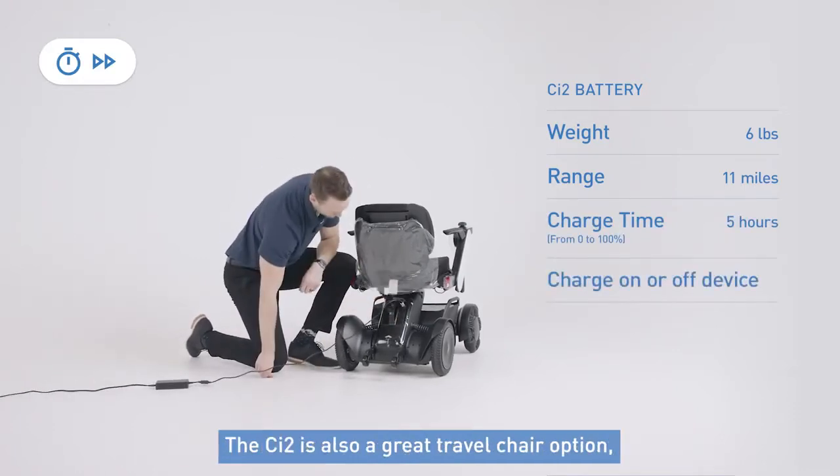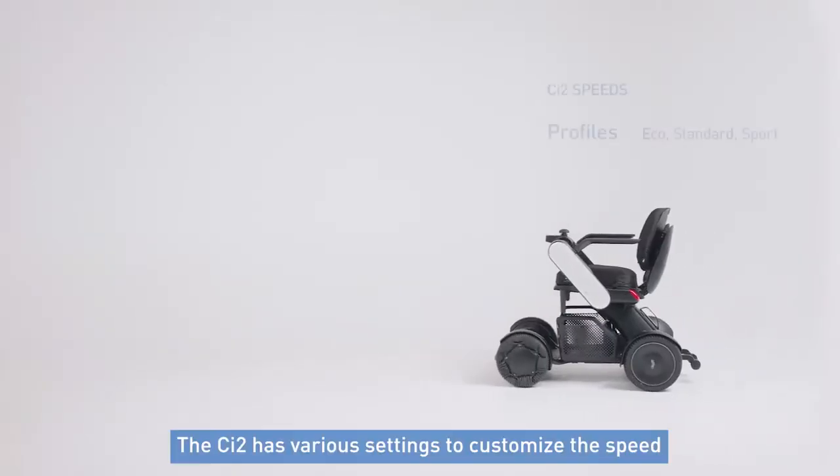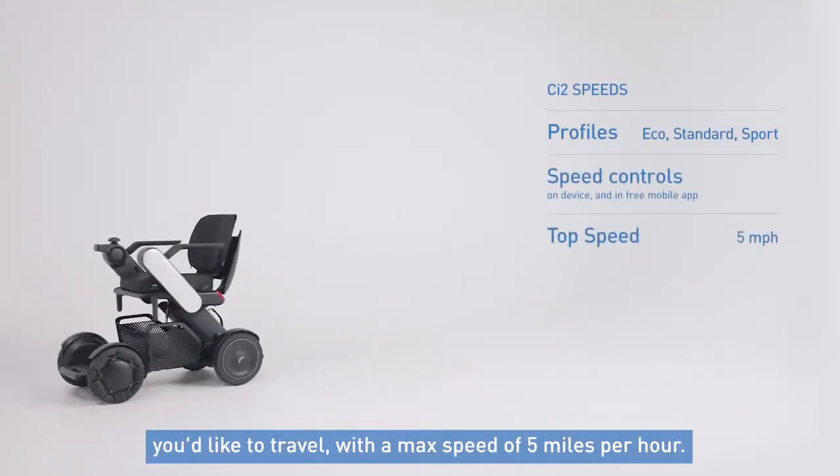The CI2 is also a great travel chair option as it meets all FAA requirements and is safe for airline travel. The CI2 has various settings that allow you to customize the speed you'd like to travel, with a max speed of 5 miles per hour.